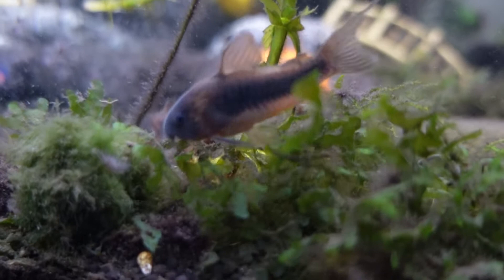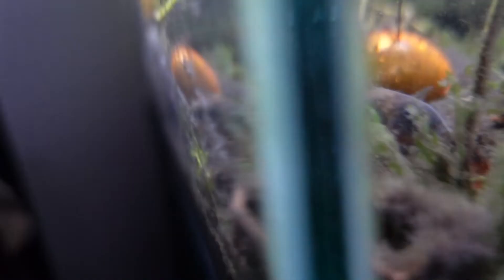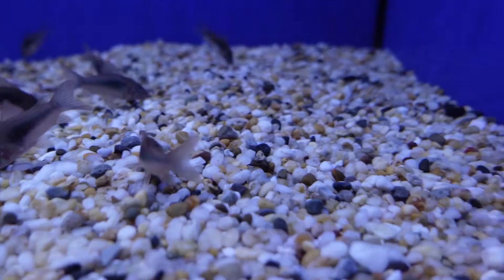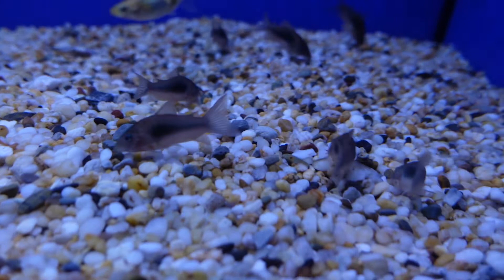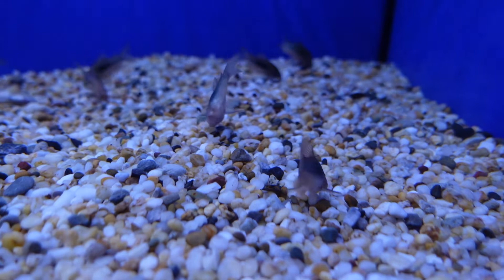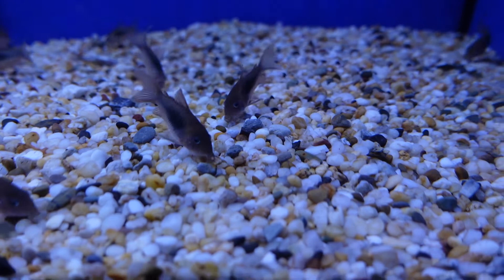Next, we have the adorable Corydoras catfish — you can't escape their cuteness. They have a really cute personality and will beg for food. They are a scavenger that forages at the bottom of the tank, so you need a fine substrate as they like to dig their nozzles in. Sand is recommended, though fine pebbles work too. Make sure any gravel doesn't have sharp edges or it will hurt them. They're a schooling fish that likes to be in groups of five or more, going as a gang looking for food scraps. Bronze Corys are the easiest and most common.